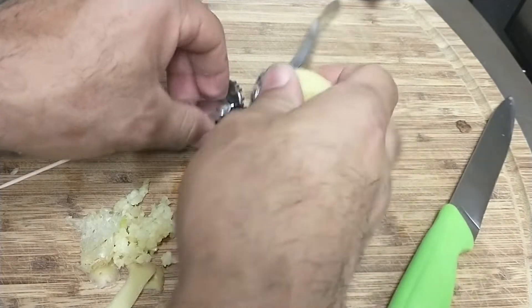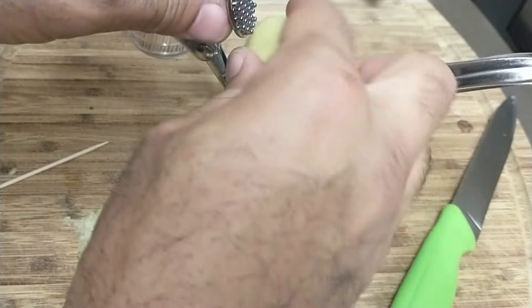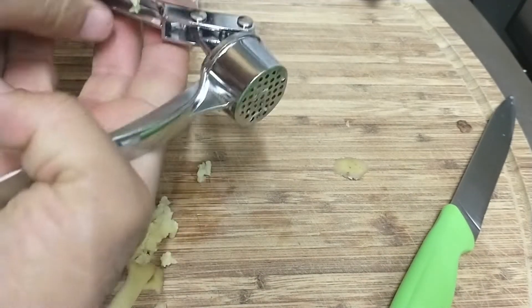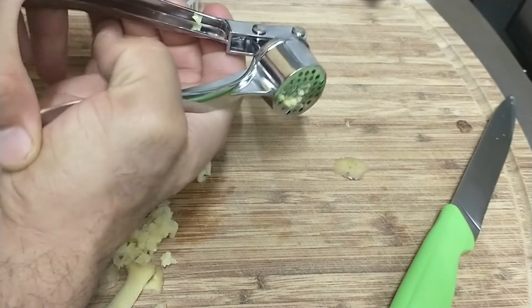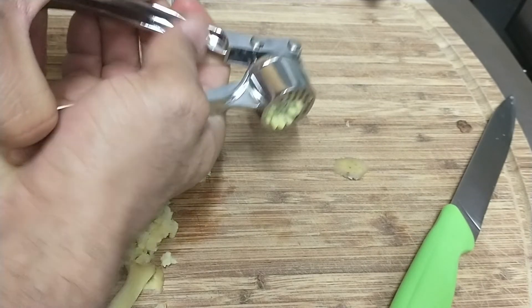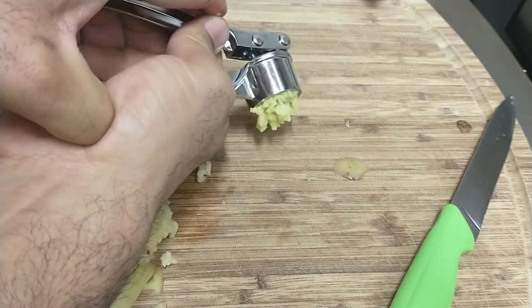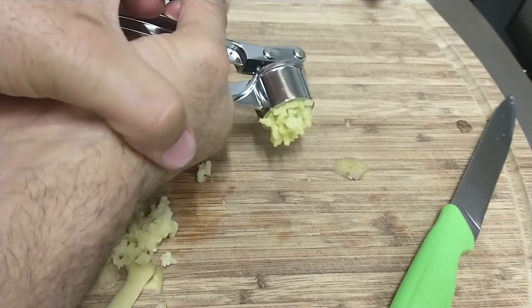Like I said earlier, it's going to go ahead and deodorize that smell. You're going to go ahead and put it there and just mince it through like you would do with your garlic press. This is going to help deodorize the smell — there you go.